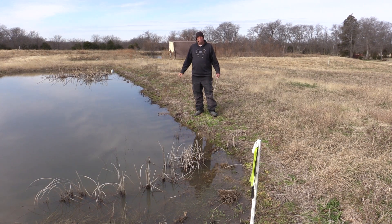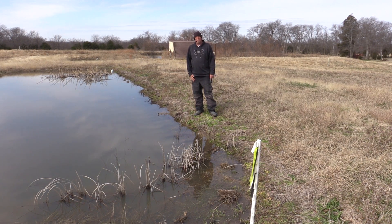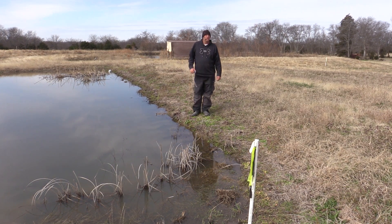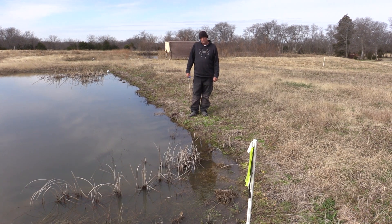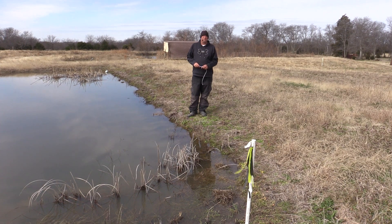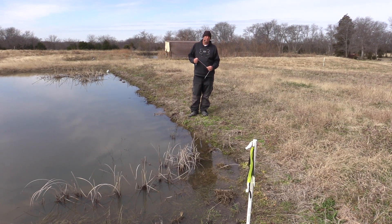Good morning and welcome to Trinity's training page. Today's question comes from Jimmy Don Olson. Jimmy Don's question was about water temperature — when is it too cold to put dogs in the water?